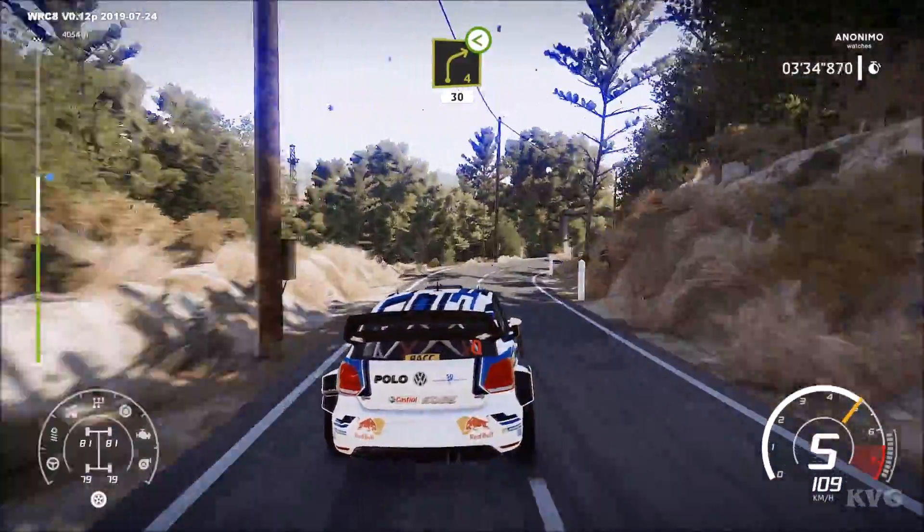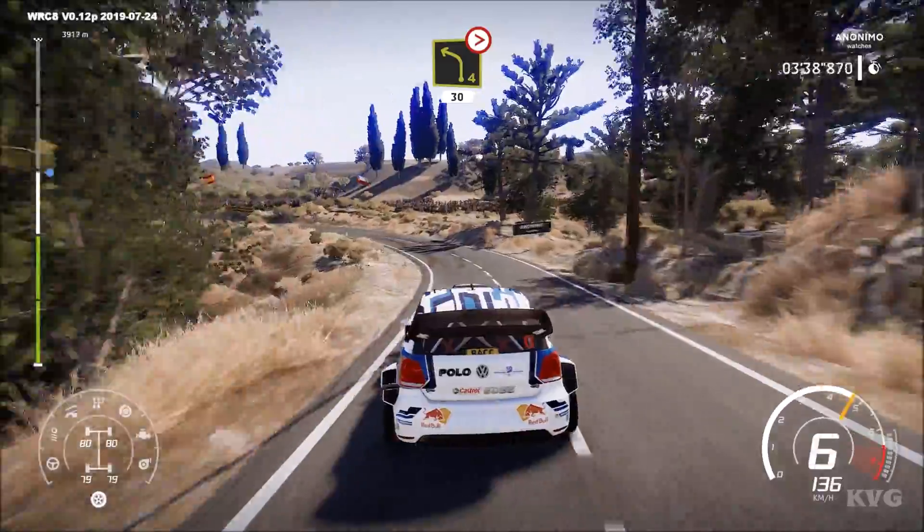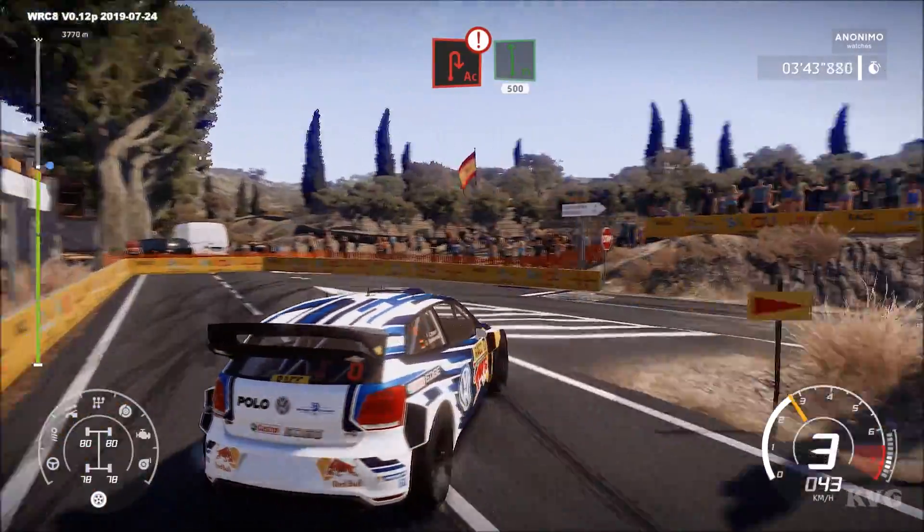And right 4, open, 30. Left 4, tightens, keep in, 30. And take turns, cute hairpin, right into flat, left long, 500.